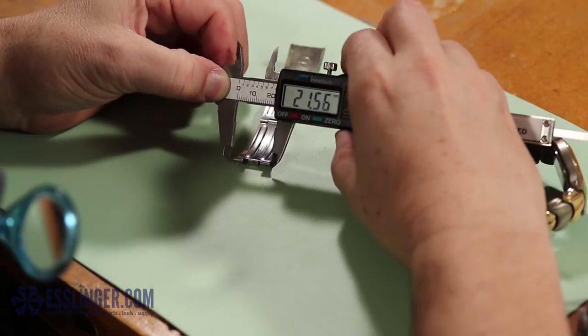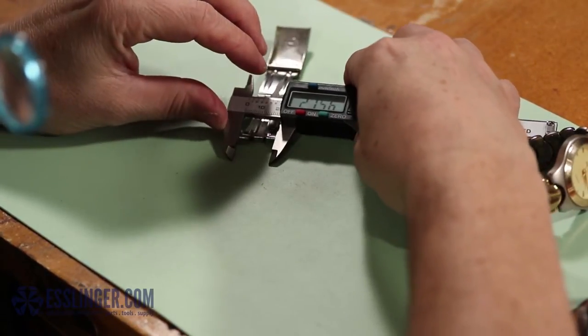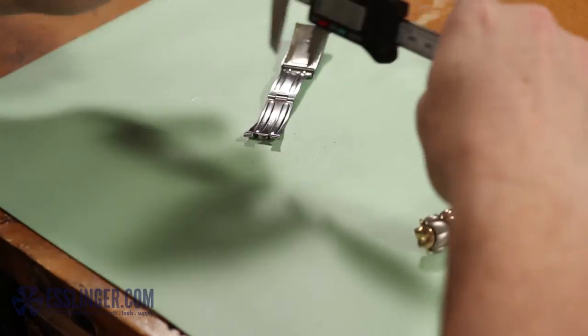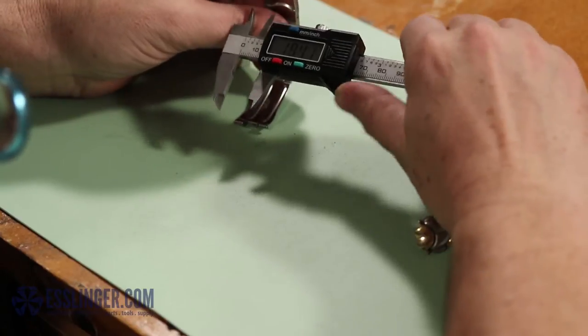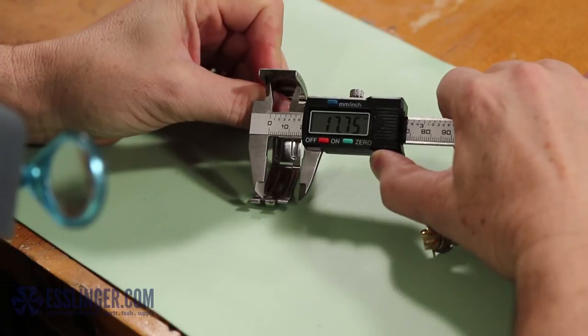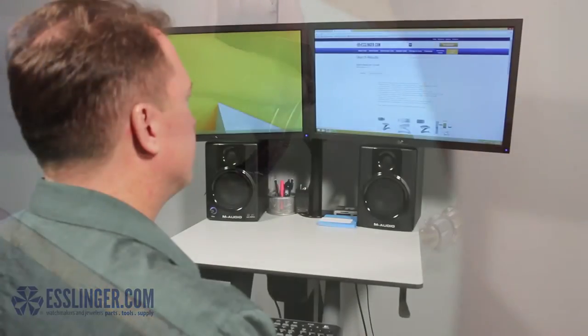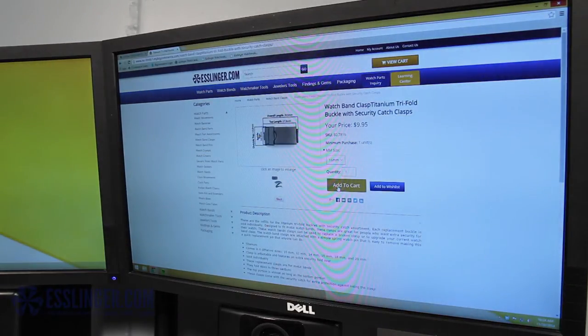Next, use the old clasp to measure the dimensions needed for the new one. Start by measuring the outside width of the split end of the clasp with your digital gauge. Then measure the inside of the clasp that fits over the watch band, using the inside opening jaws of the gauge to find this measurement. It should be about 1 mm smaller than your first measurement. Once you have these numbers in hand, order the corresponding size and color replacement watch band clasp from Esslinger.com.